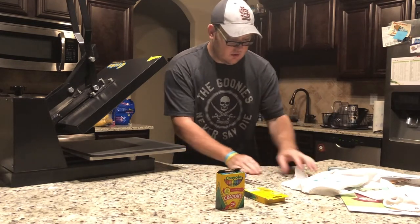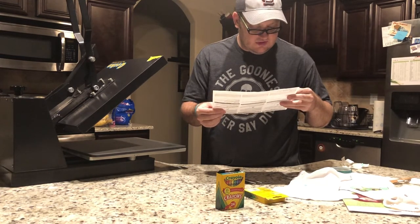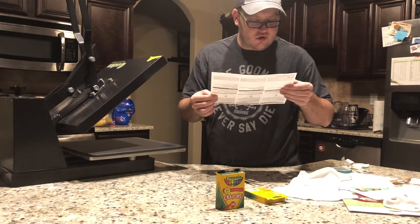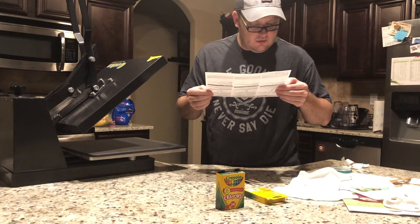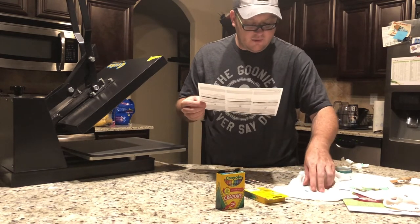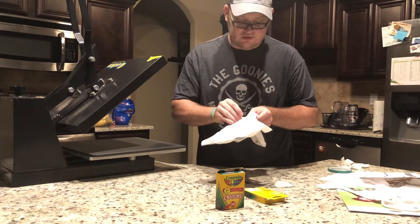If you're using an iron, I'd use a cotton setting — you want it really hot. The directions say cotton or polyester — these transfer sheets are made for cotton or polyester stretch fabric. They also recommend washing your garment before applying the transfer. Make sure after you iron it you let it cool before peeling the paper, or you'll peel your design up. And no steam — don't use any steam at all.